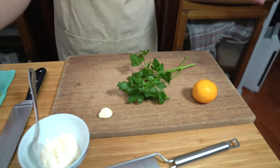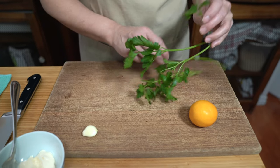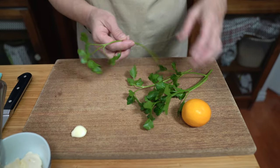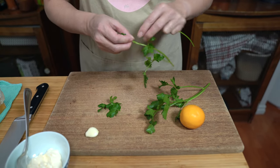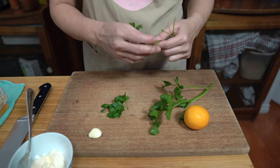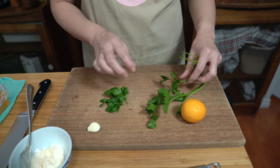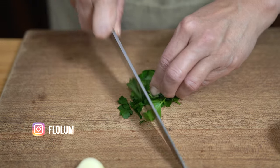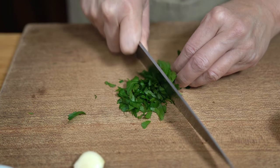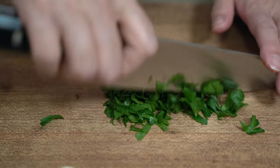We're going to get started with parsley. This is the only thing that we're going to chop, so I'm just going to take the leaves off and get going. You could add any type of fresh herbs to this that you like, or you can omit it altogether. Usually I like to add some fresh thyme but it's winter right now and I don't have any in the garden. We're just going to use about two tablespoons of fresh herbs, and this does add a little bit of freshness to the fish.